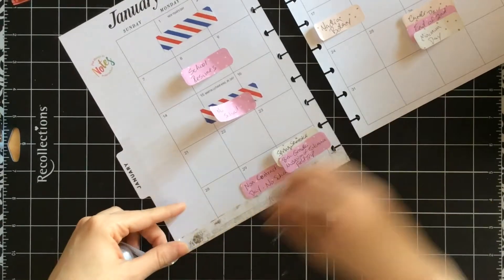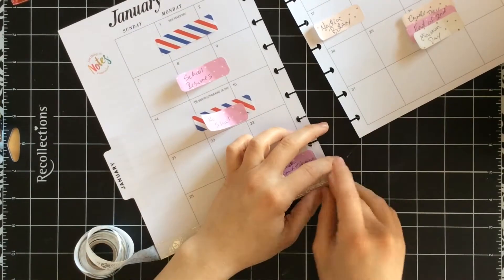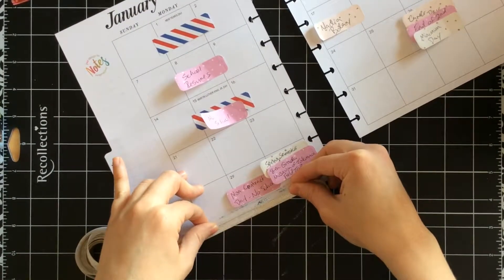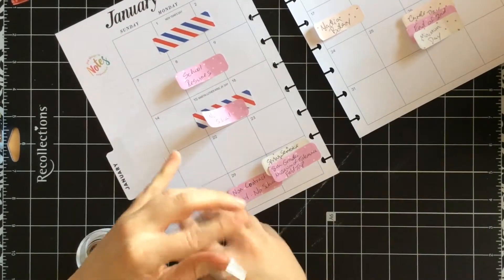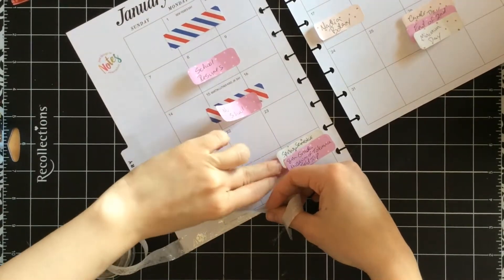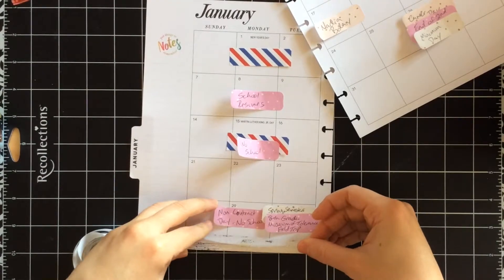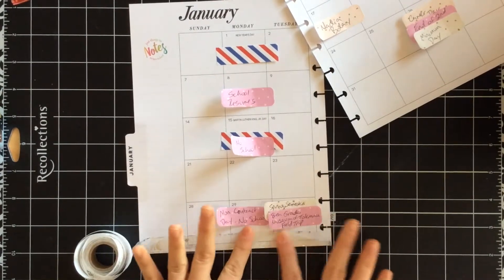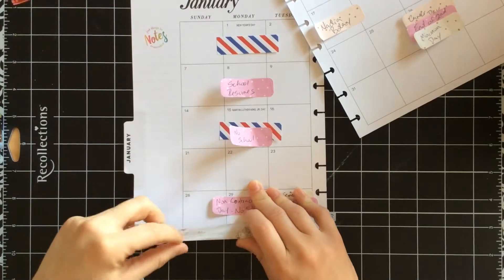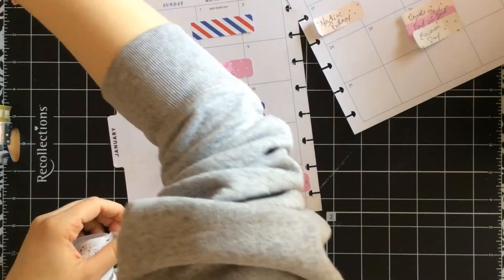One note about this washi: because it's a clear-ish background, you can see through it — so if you have anything underneath it you're going to see it. So either white it out or be okay with it. I actually use that to my advantage. It is kind of difficult to line up with the edge because you can't really see where the edge of the washi is. So I'm using my thumb at the bottom to just feel it and make sure that there's no overhang or sticky or anything like that, and then I just lay it down. I readjust a couple times because I didn't quite get it perfect, which is fine. That's why I love washi — because you can readjust as needed.